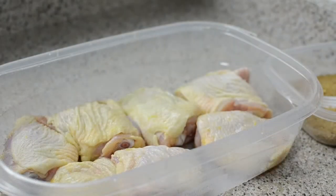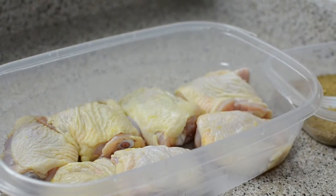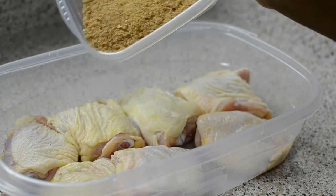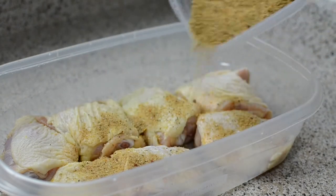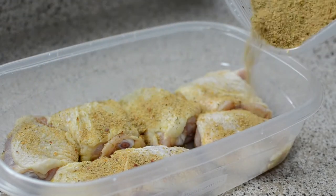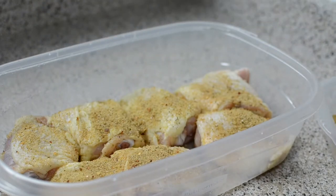Alright, so these are my chicken thighs. I washed them up really well and dried them. I know a lot of people don't like chicken skin, but you need the skin because that's where we're going to put the cheese and the pepper. You're going to put your spice mix right over your chicken and you can marinate this for about an hour up to overnight. Mix it in really well.